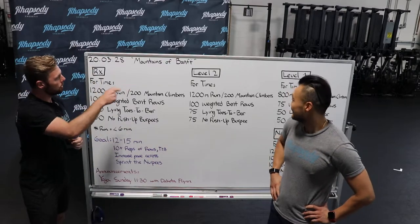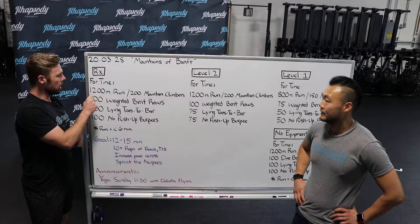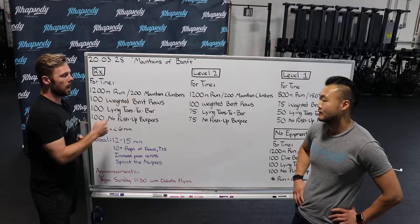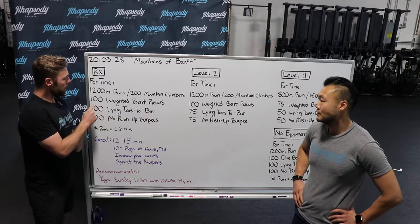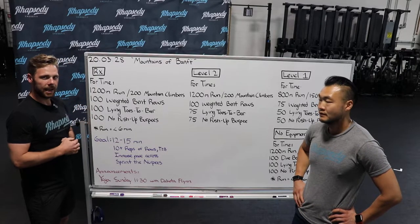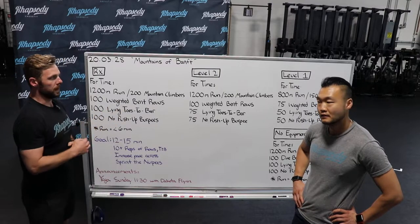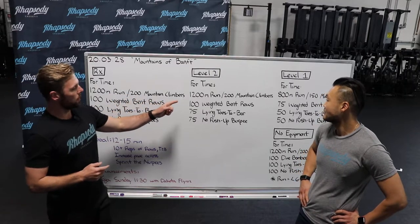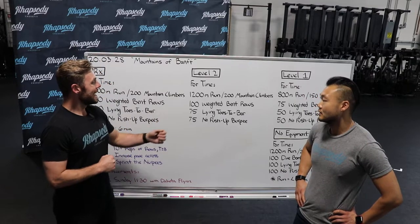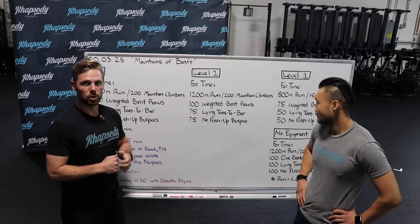The Rx and Level 2 for the workout today — this is our minimal equipment workout. For time, you're going to start out with a 1,200-meter run, or if you can't run, 200 mountain climbers. From here, 100 weighted bent rows, followed by 100 lying toes-to-bar, and finishing with 100 no-push-up burpees. Level 2: 1,200 meters or 200 mountain climbers, 100 weighted bent rows, 75 lying toes-to-bar, and 75 no-push-up burpees.